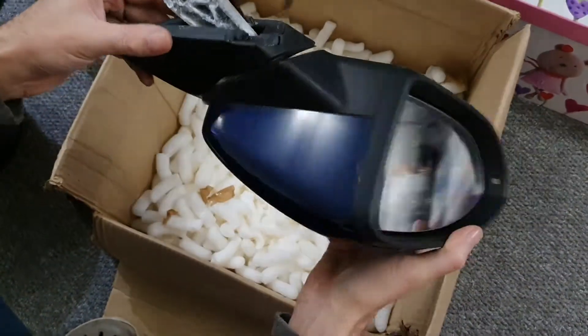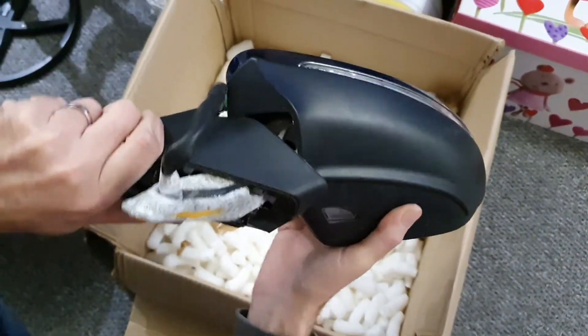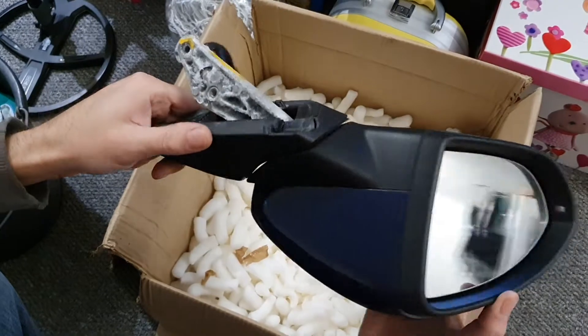If they never move like this, I'm concerned that the mechanism inside here is broken — the same as the one I've got on my car. So I don't think this is any good, mate.